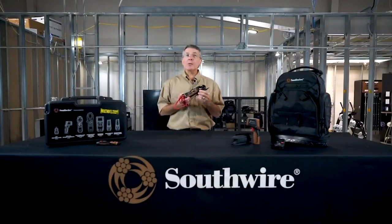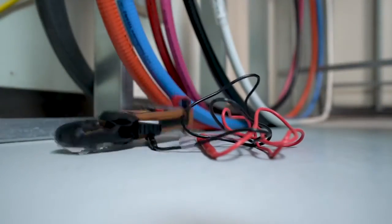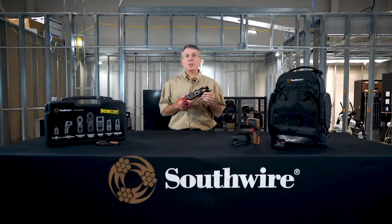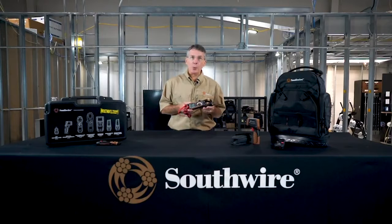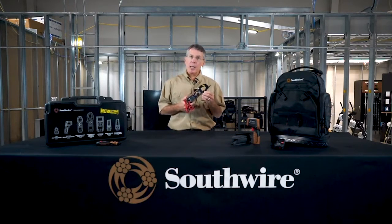Our new clamp meters are more accurate in voltage and current than a lot of competitive models. They're more robust too, and they meet a six-foot drop rating. They have more features requested by electricians than other manufacturers' products, like a built-in work light, the third-hand test probe holder, a full complement of features including temperature, a better display, and a built-in non-contact voltage detector.